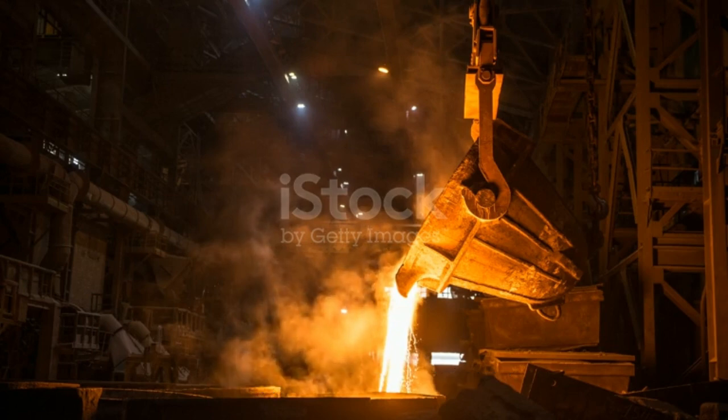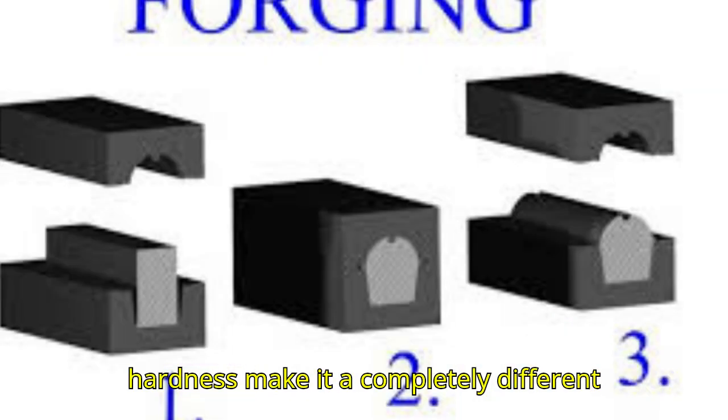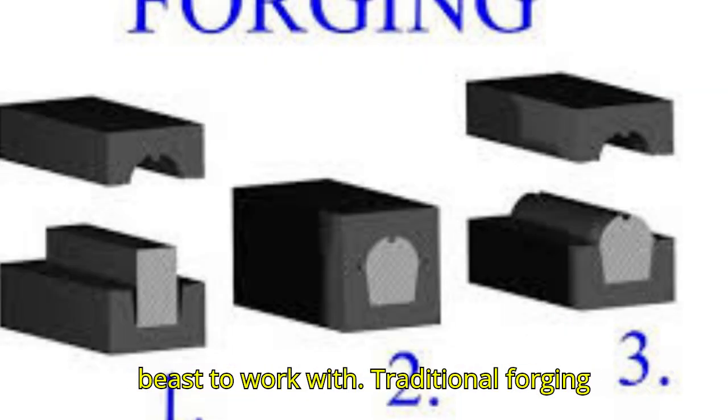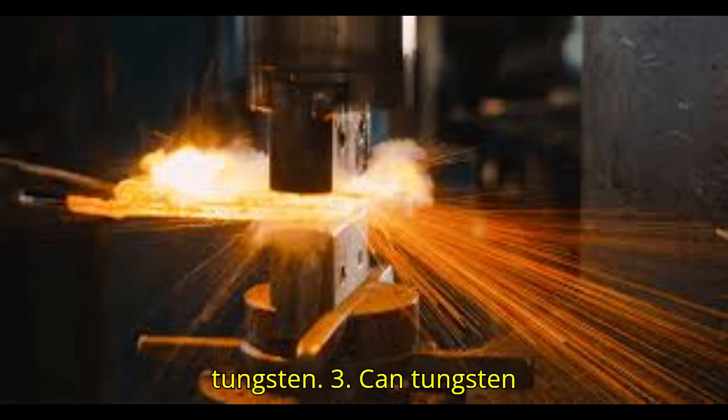However, tungsten's high melting point and extreme hardness make it a completely different beast to work with. Traditional forging techniques that work for metals like steel simply aren't effective with tungsten.